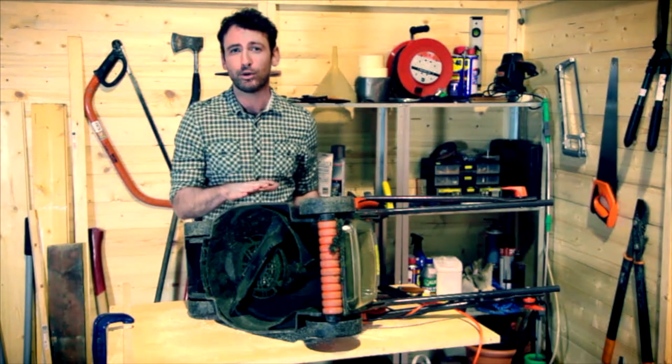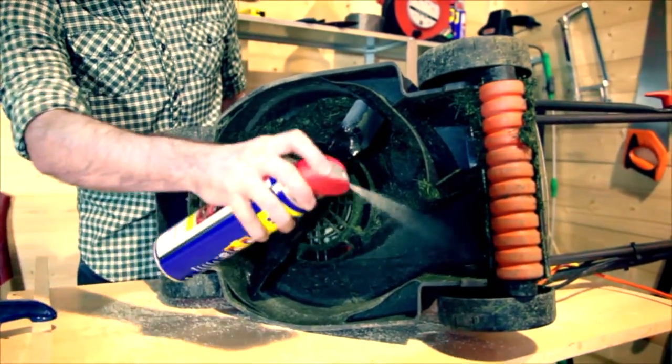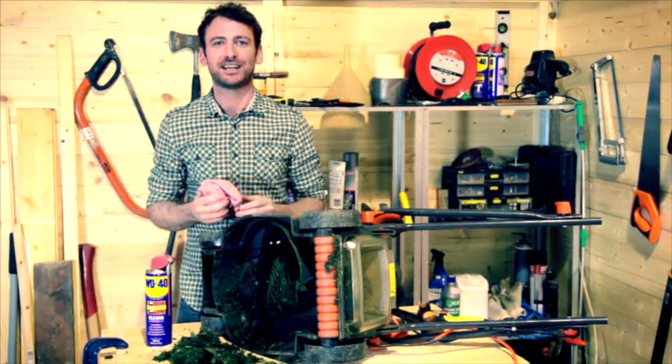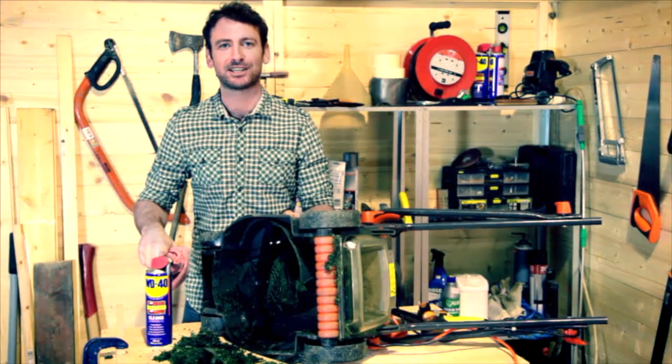All you need to do is make sure the lawn mower is unplugged. Give it a really good generous spray all over the blades, then leave it for a few minutes and watch all this horrible stuff just come straight off. Like magic, isn't it? Well, it's not magic — it's the famous blue and yellow can of WD-40.